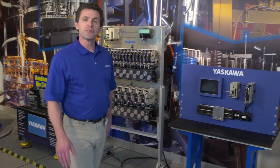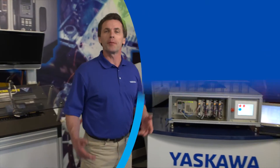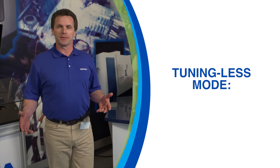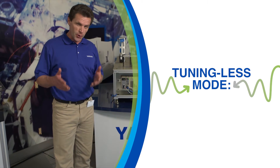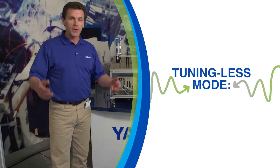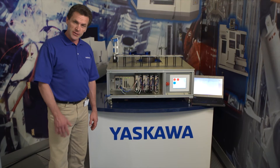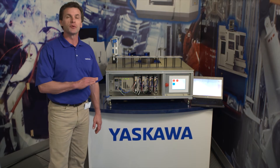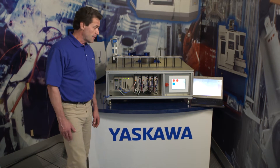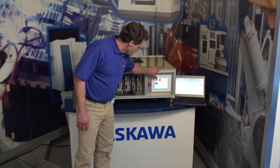Tuning-less mode is a feature you'll find exclusively on Yaskawa servo systems, and it works from the moment you first power up. In tuning-less mode, the amplifier automatically and continually adjusts its own tuning gains without any intervention from the operator. Tuning-less mode makes consistent speed and accuracy possible in almost any application, even complex ones like this compound robot arm.